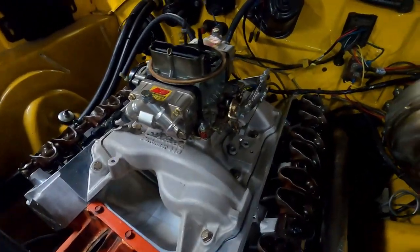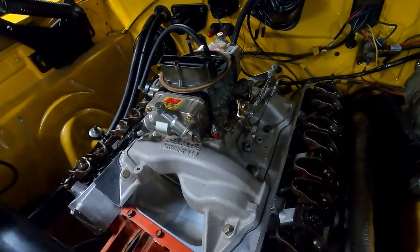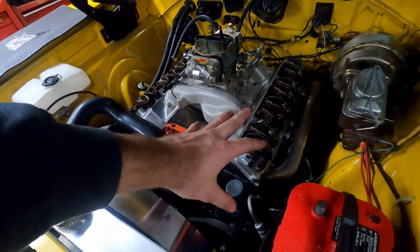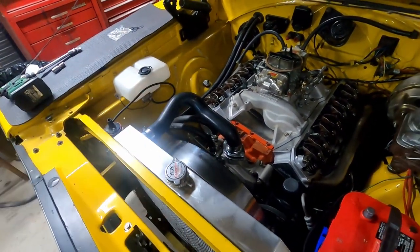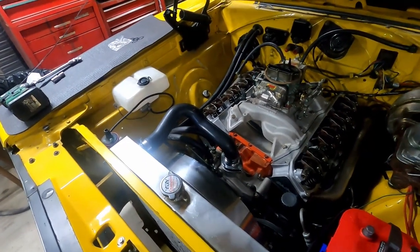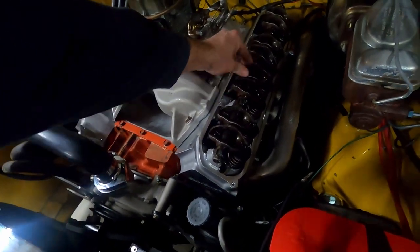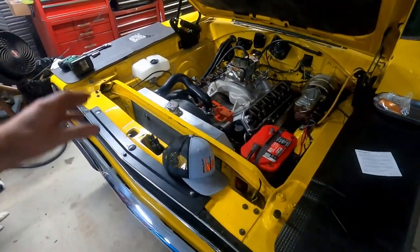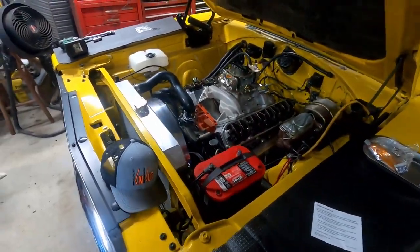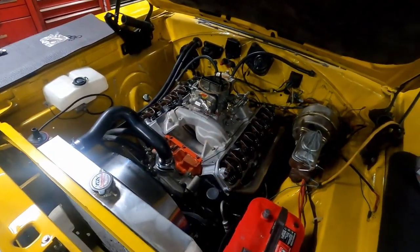Now we got the intake and carb back on. I hooked up the throttle and transmission kickdown linkage. I still have to put the spark plugs in, get the valve covers on, put the distributor back in, time the thing, and fill it up with coolant. All the rockers are acting how they should - no problems with anything I'm seeing. Once this is all buttoned up I'll get under the car and put the exhaust back together since I had to take it apart to move the headers out of the way. It's getting there, a little bit at a time.